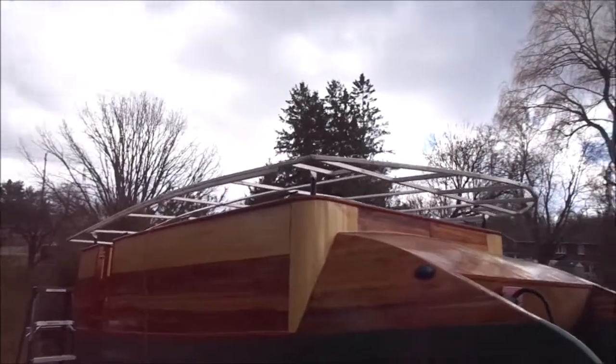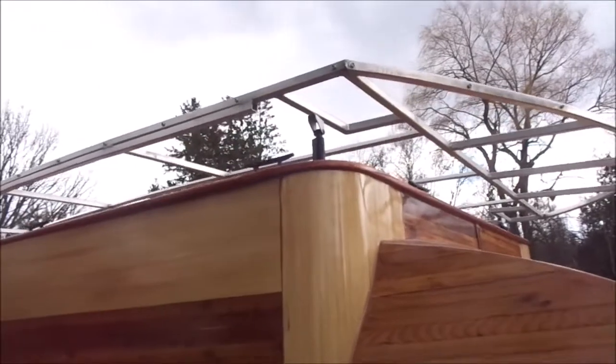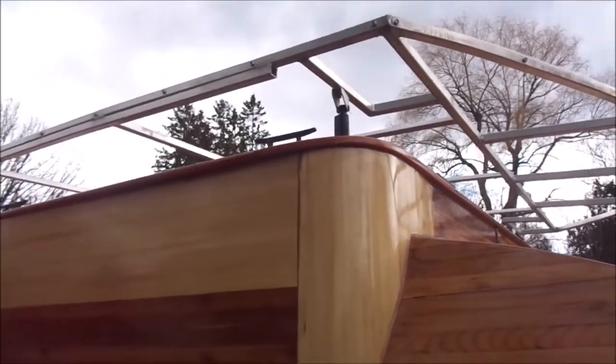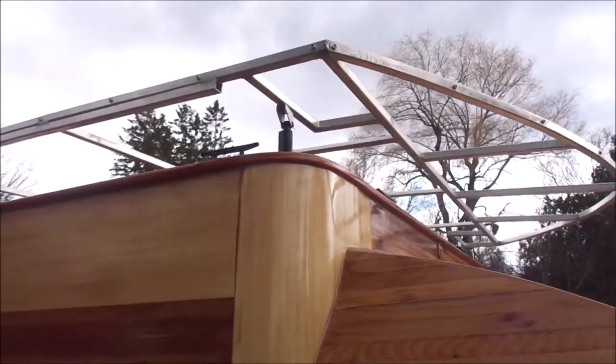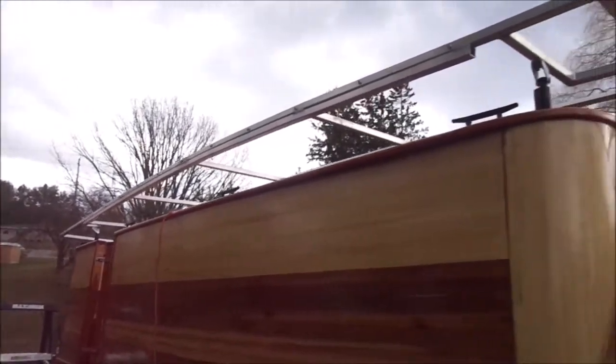I put the canopy frame up and pinned — that took me a long time to get it balanced just right. I've only put one screw in per bracket until I get everything working fine, and then I'll put the second screw in.